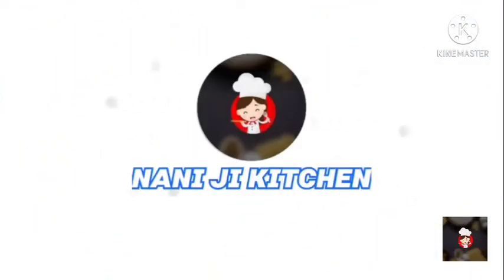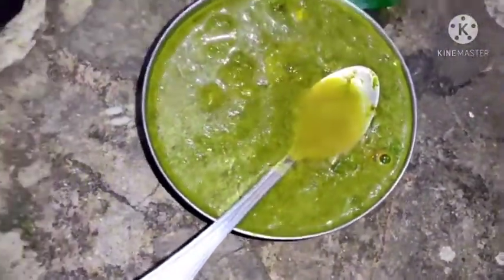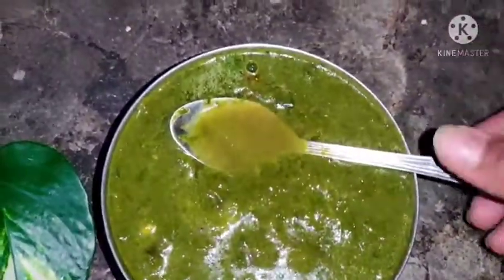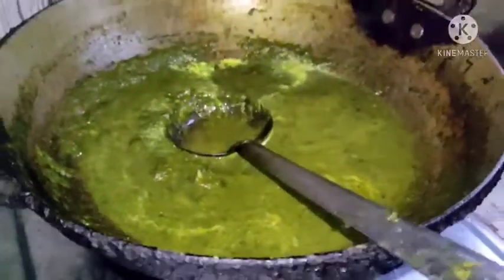This video is brought to you by S.T.A.L.A.L.A. Hello friends, how are you?